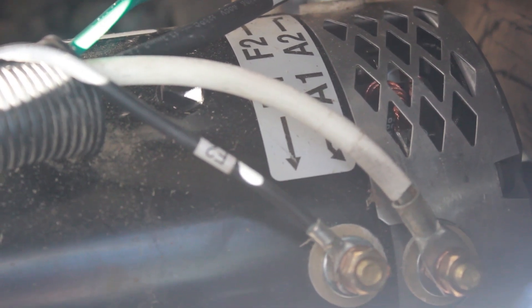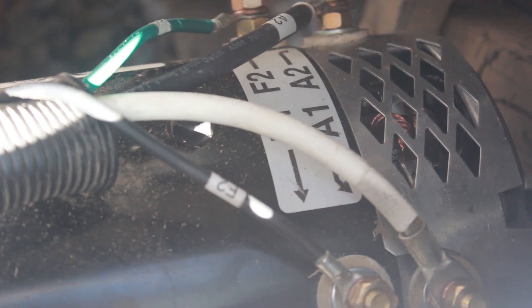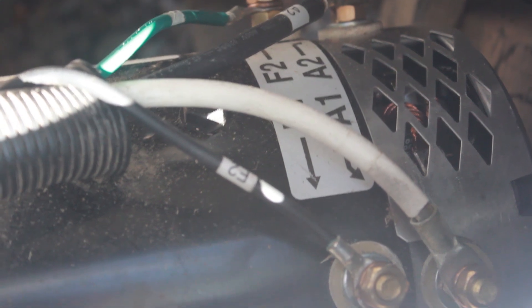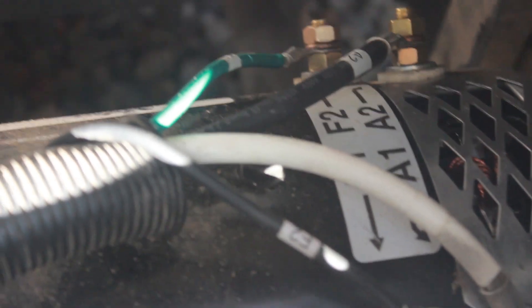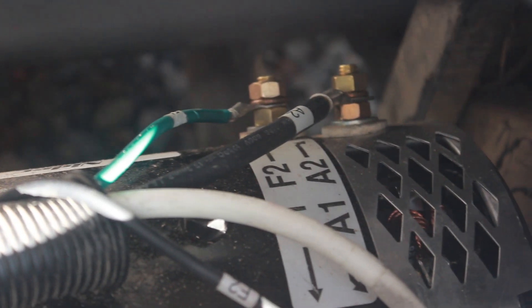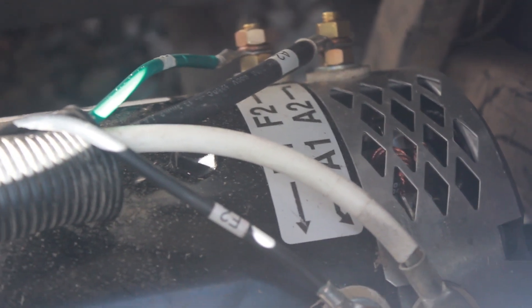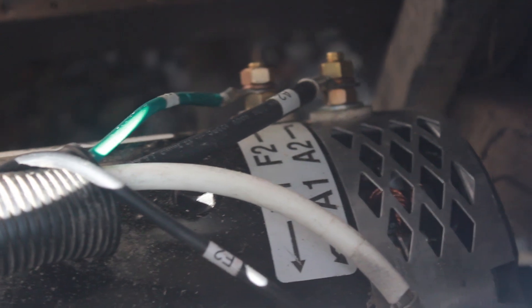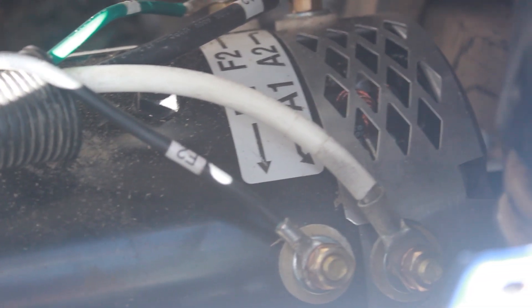I discovered that was an issue when I connected it all properly — the golf cart simply went in reverse when the switch was in forward, and vice versa. So to correct that, F2 has to go to F1 and the F1 wire has to go to the F2 terminal. That corrected it. So this is where it's located — real simple, four bolts to connect it and the four posts, with that one exception of switching F1 and F2.